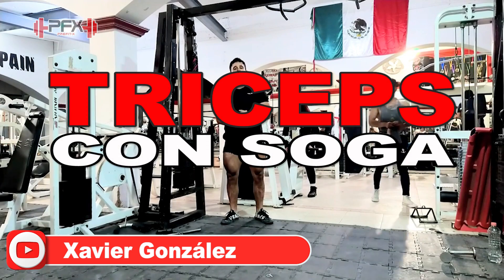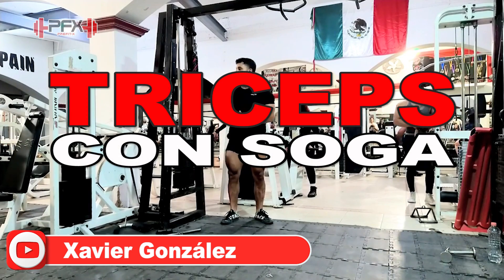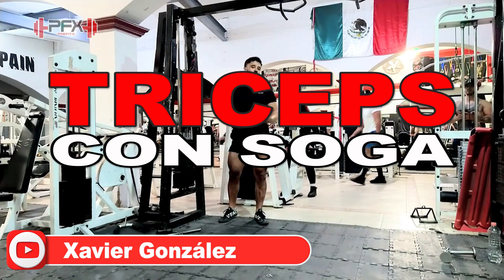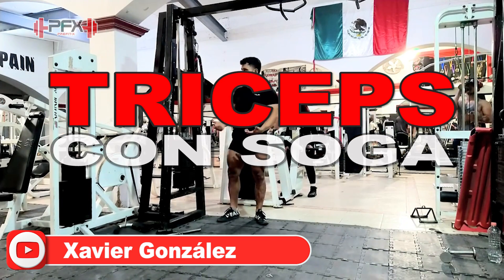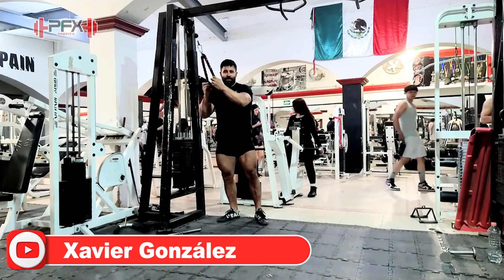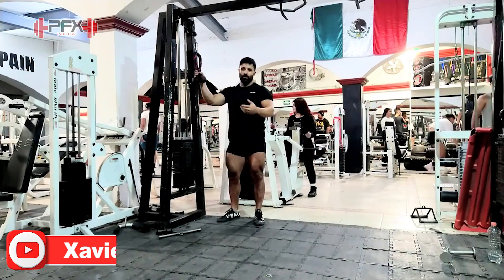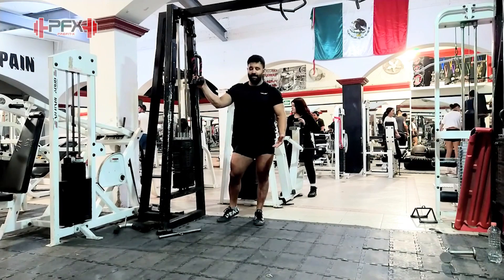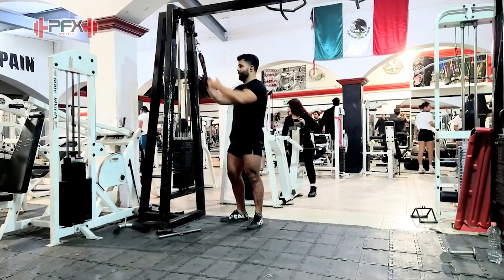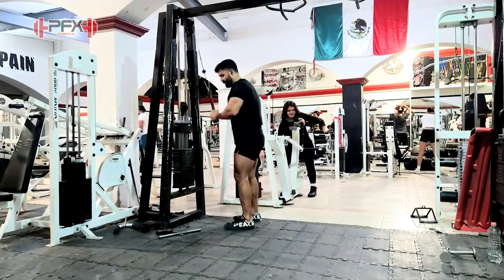What's up guys, yo soy el nopal en tu corral — Javier Gonzalez con FreeFitX. Voy a tocar el tema de tríceps con la soga. Es uno de mis favoritos ejercicios desde que empecé en el gym. Es uno que nunca te va a fallar. Esta madre es bien fiel. Utilízalo — yo lo uso cada semana este ejercicio, pero cada vez en cuando le cambio.